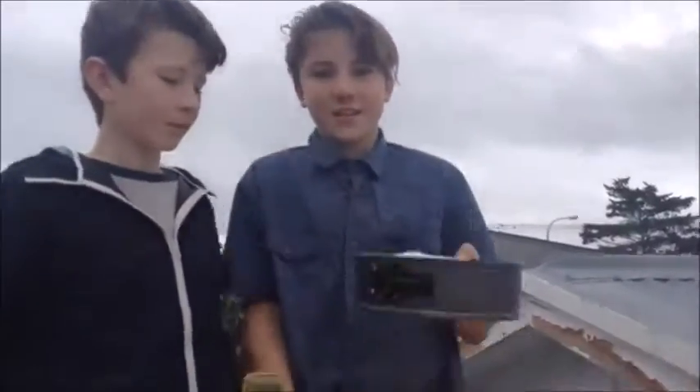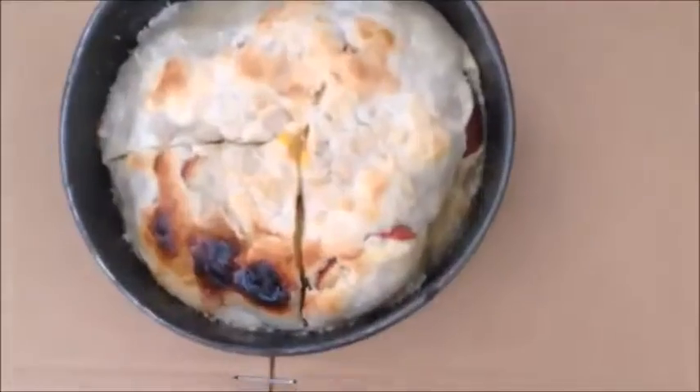We're going to go chuck this in the oven soon, because it's nearly ready. So let's just chuck this in the oven right now. As you can see, we are dishing up the apple pie. Good luck with that.